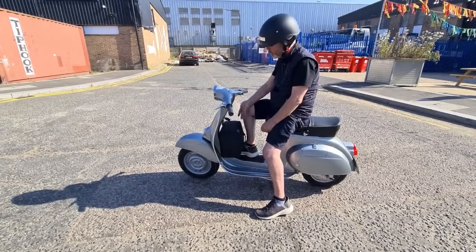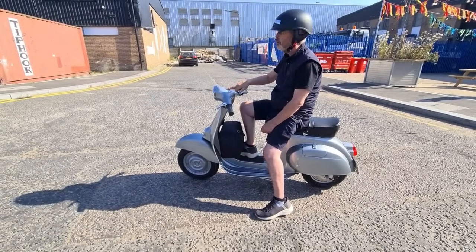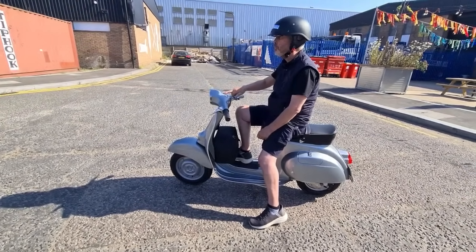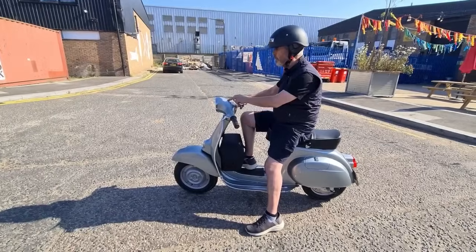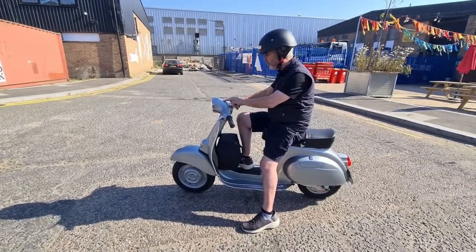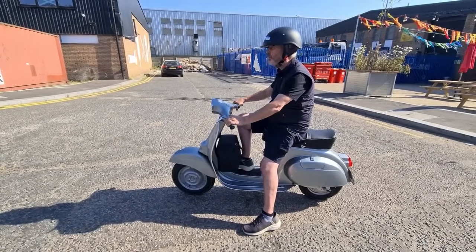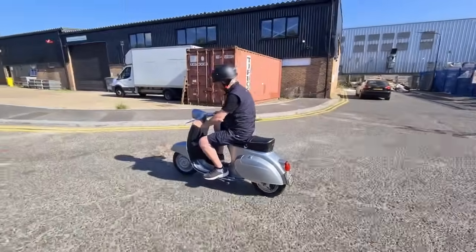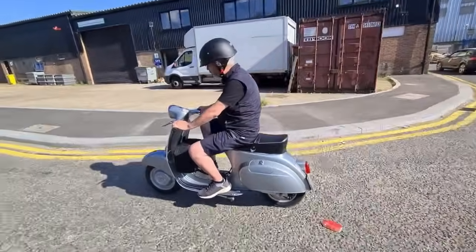Key ignition fob on, LEDs all on. The battery gauge is in a new position on this particular model — the ET3 Primavera — which is where the old ignition was, and that suited the battery gauge quite nicely.